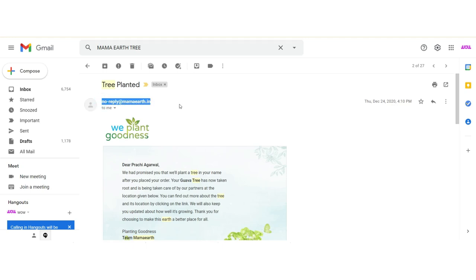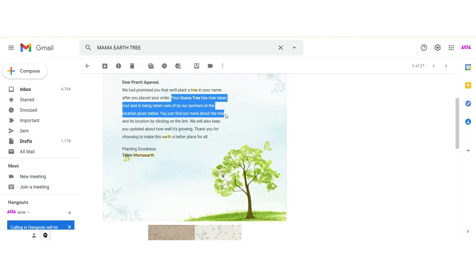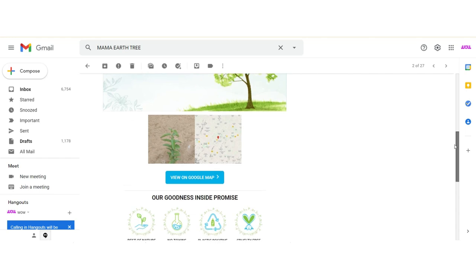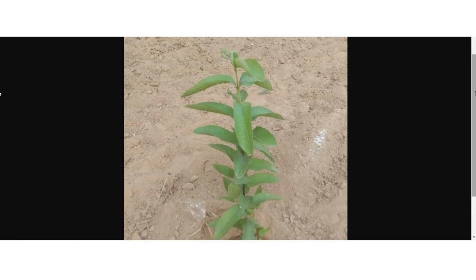This is a brand that I really want to support because it's a Make in India brand, a PETA certified cruelty-free brand, and a plastic positive brand — they recycle more plastic than they use. The last time I went on the Mama Earth website and placed an order for some products I wanted to use personally, I got an email from them telling me that for my order they actually planted a tree. So every time you place an order, they link that order and plant a tree, and they even send you this email so you know for a fact that your order has contributed to a tree being planted.